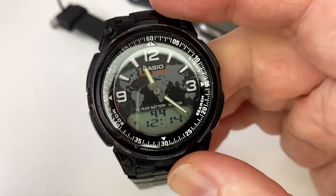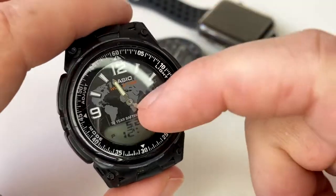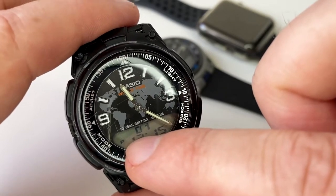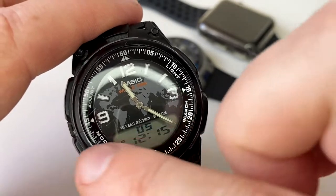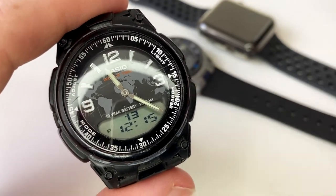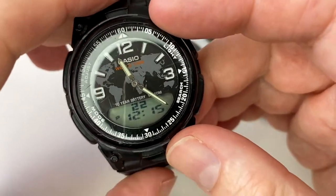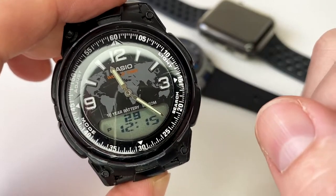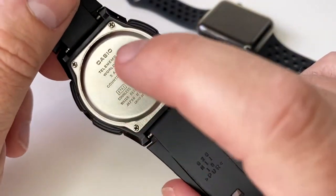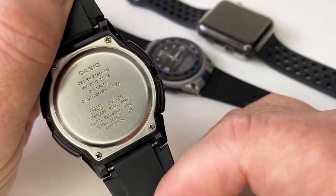It has a 30-page telememo for names and numbers. It has world time covering around 30 cities and 29 time zones, which you can search through using this button. It features daylight saving, which is handy for when clocks go forward and backward in the UK in October. It has a 24-hour countdown timer and a 24-hour stopwatch. It also features an automatic calendar, as quite a few Casio watches do. It has a stainless steel back with screws, making battery changes fairly straightforward.